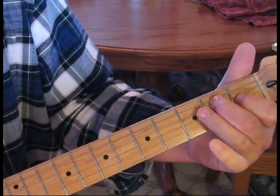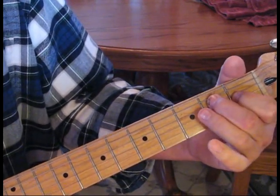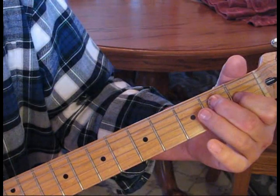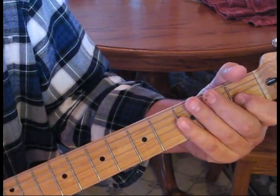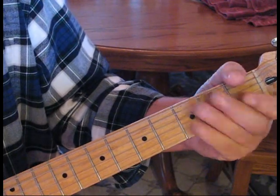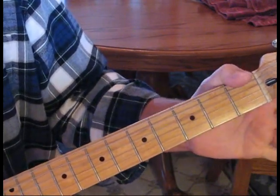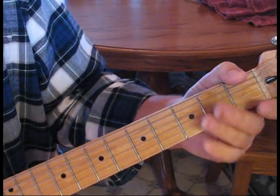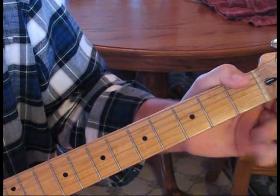Then hit three on the second string and do our blues slide. Then hit two on the fourth string, one on the third — kind of representing an E twice. Then do open and hammer on to the third fret: open first, open second to third, then third fret second string, then open first.